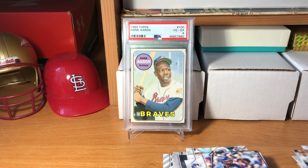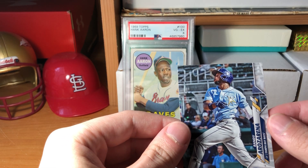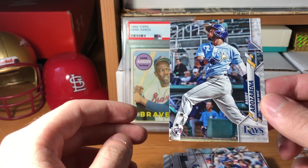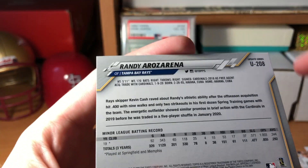Okay, so that's hanger box number one - nothing incredible, but the Arozarena rookie is pretty good. I'll sleeve these up afterwards. Definitely a pretty good pull there, especially because it's in his Rays uniform. The Update Series One from series one is him in the Cardinals uniform.